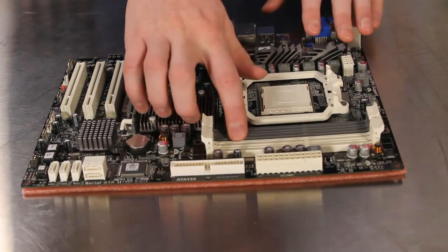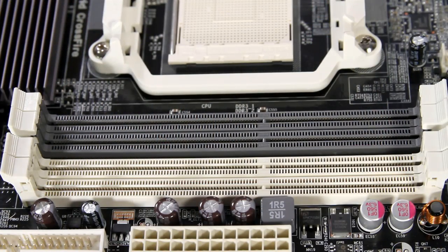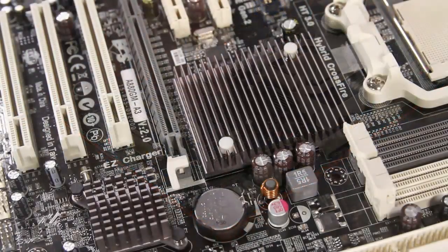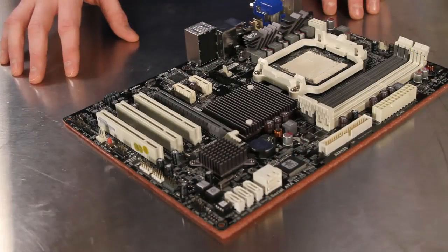The four DIMM slots support dual channel DDR3 memory at speeds up to 1600 megahertz and up to 16 gigabytes in capacity. AMD's A880G Northbridge and the SB710 Southbridge are cooled passively for a quiet environment.